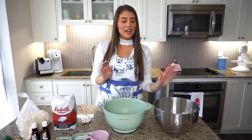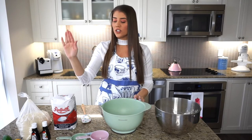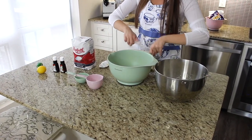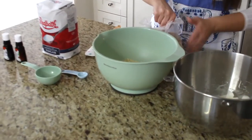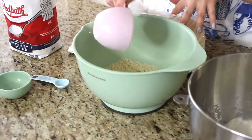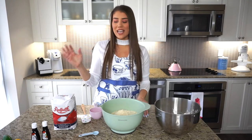Now that the egg whites have formed stiff peaks — that took about three to five minutes on medium to high speed — I have them set aside. In a large bowl, I'm going to combine all the dry ingredients: the almond flour, the sugar, the extracts, and the zest. Starting with five and a half cups of almond flour right into the large bowl.